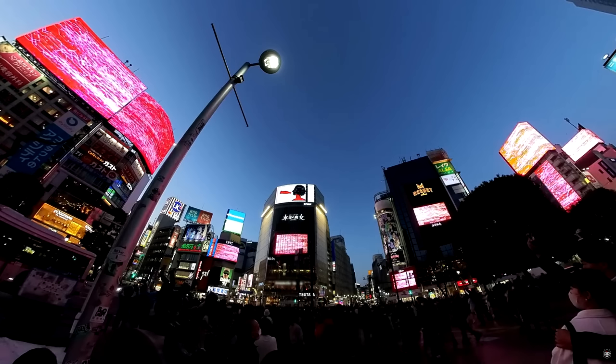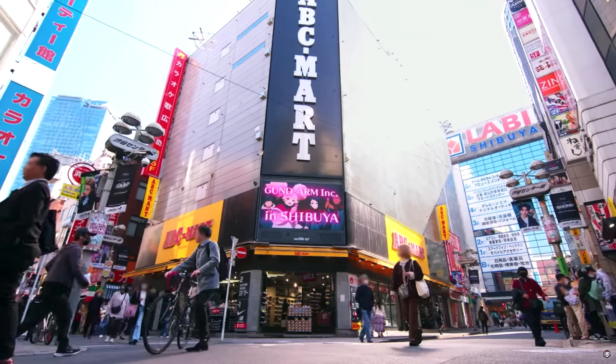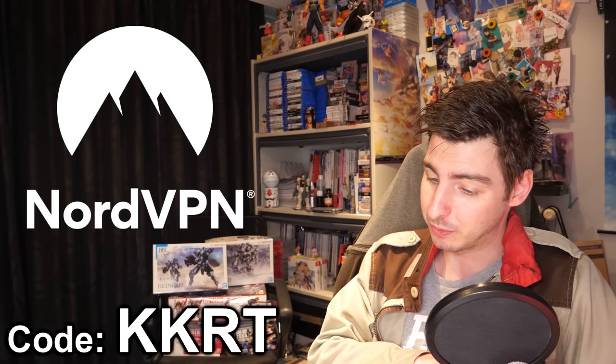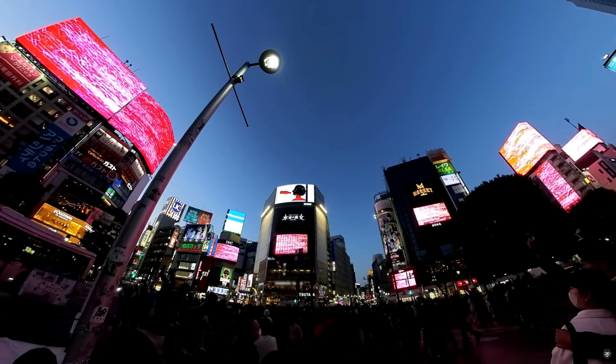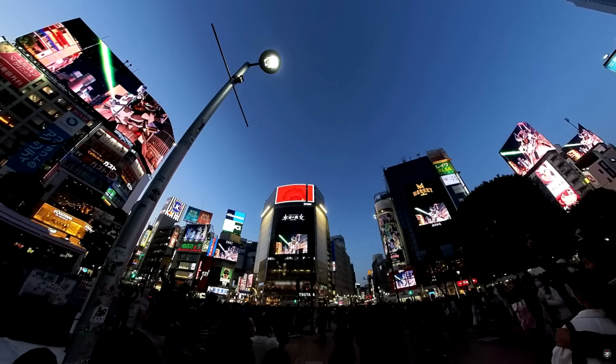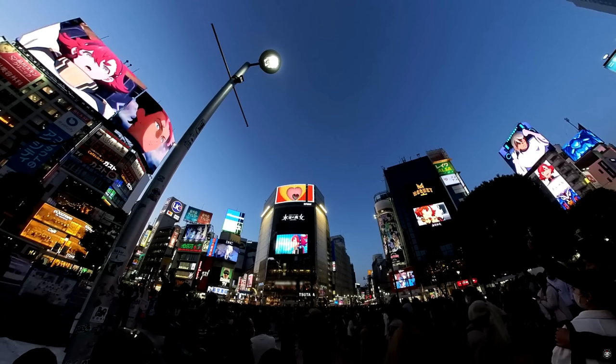There were also two special digest videos — one focusing on the Shibuya Jack, and one focusing on both the Shibuya Jack and the Witch from Mercury Expo. I'll have both linked down below, but they do seem to be region locked to Japan, so you'll need a VPN like NordVPN to get around that. You can get a sweet discount and support the channel by using the link down below or the code KKRT. It is definitely impressive to see 13 different screens across the Shibuya cityscape displaying a Gundam advertisement — and what makes it extra cool is that it's not just the same thing on all 13 screens. Sometimes they all synchronize, but most of the time they each have their own thing going on that still makes for a nice whole experience.